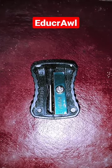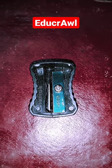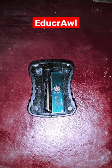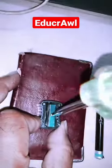Hi everybody, today we are going to see the parts of the sharpener. Now let me open the sharpener and show you the parts that are inside.